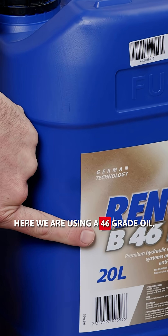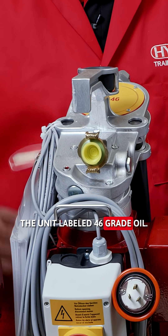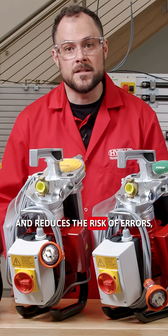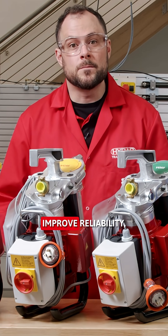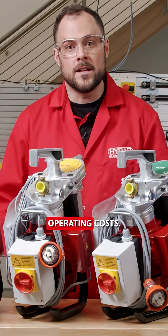Here we're using a 46-grade oil, so we are going to select the unit labelled 46-grade oil. It simplifies fluid maintenance and reduces the risk of errors, helping mine sites improve reliability, extend equipment life and lower operating costs.